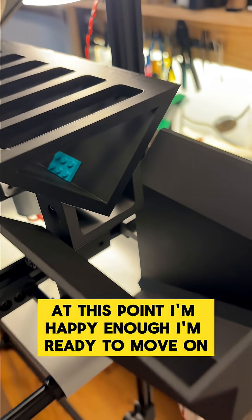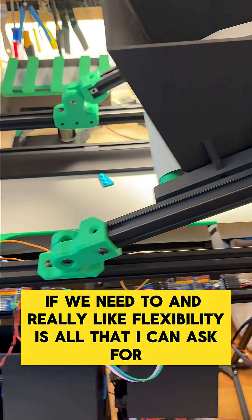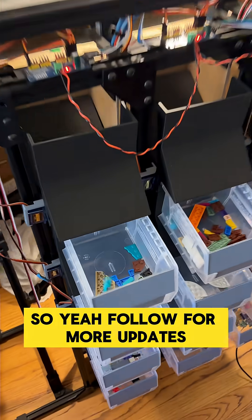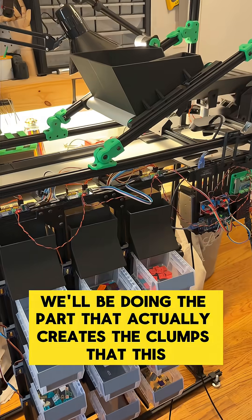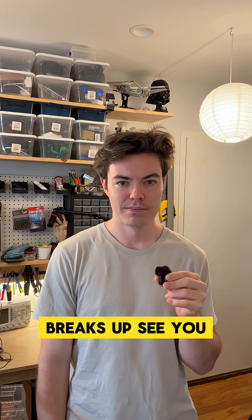At this point I'm happy enough and I'm ready to move on. This is a good platform upon which we can tune parameters if we need to — flexibility is all I can ask for. Follow for more updates; next week we'll be doing the part that actually creates the clumps that this breaks up. See ya.